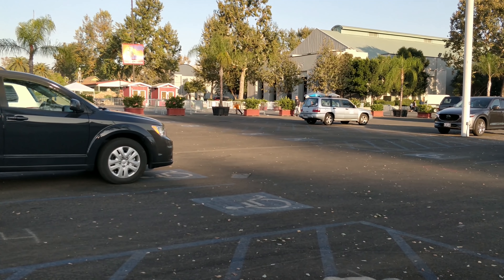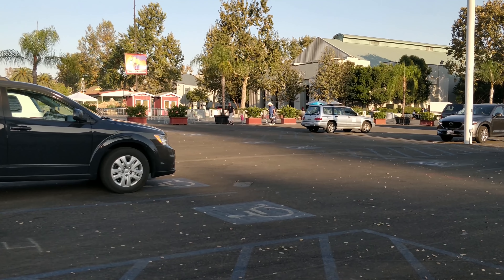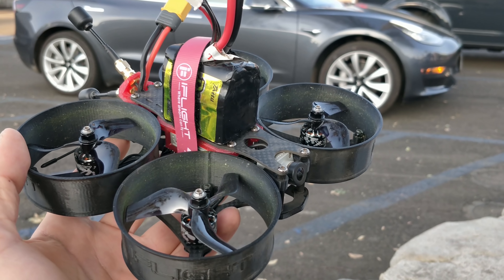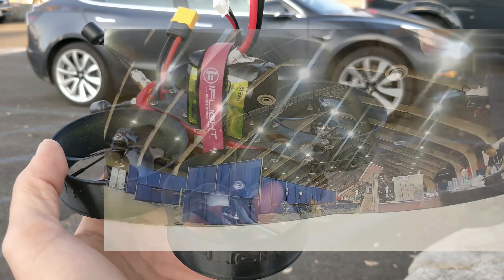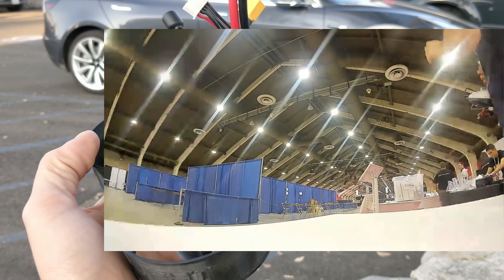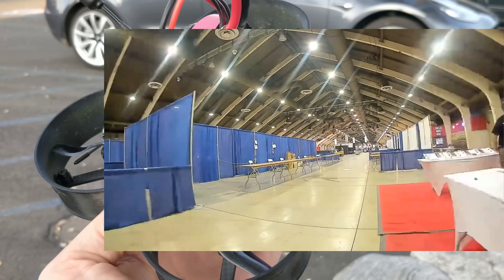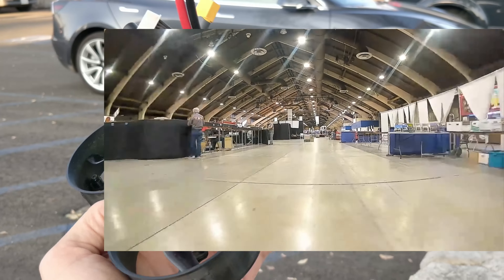This is going to be a little bit of a different video. I'm actually here at the AMA show — unfortunately it's the last AMA show they're going to have because it's not getting the attendance it used to get since everything is moving online. I was flying this thing inside the AMA show at the very end, and there were people flying full-blown fixed wings with propellers and engines inside. Not a single person complained. I went from absolutely hating this thing to really loving it in a matter of just two days.